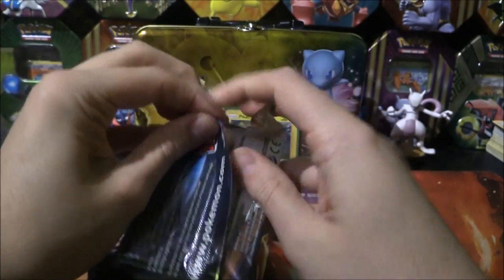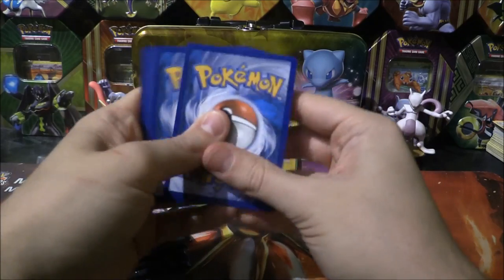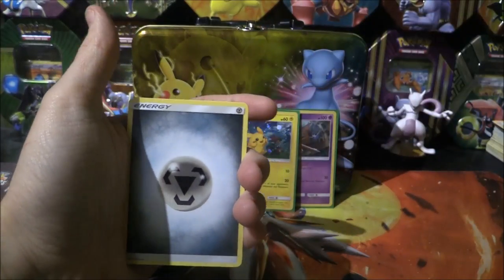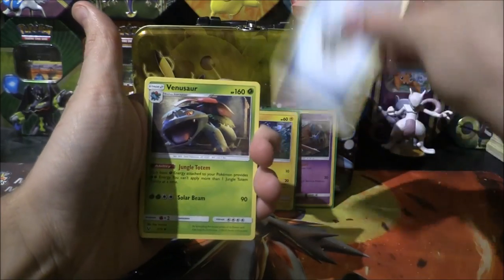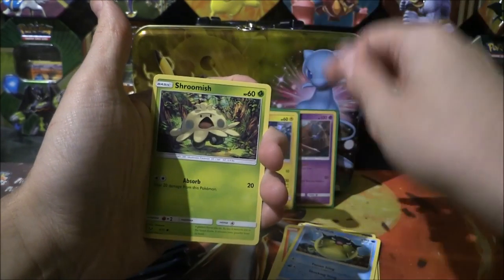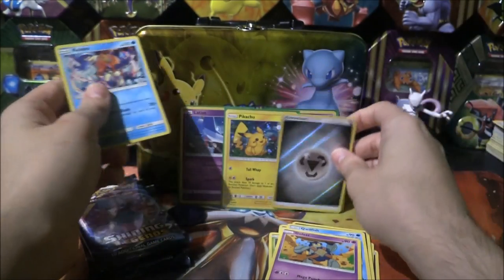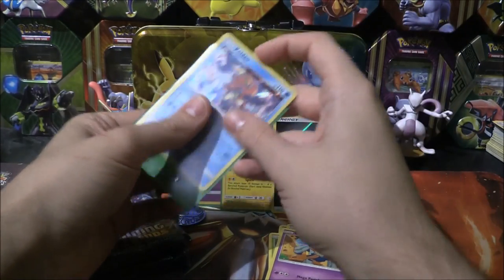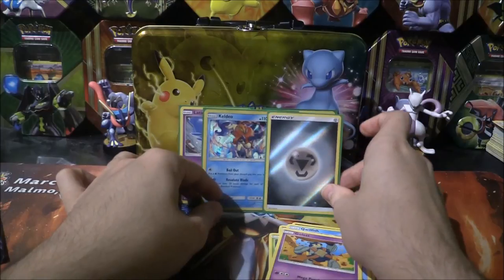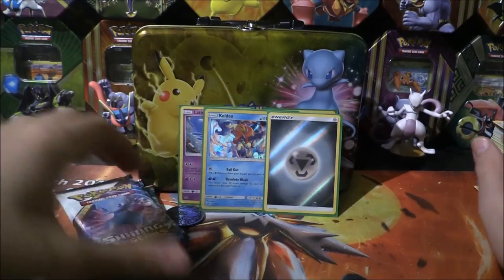First pack up. Here we go. Metal energy, Venusaur, Ultra Ball, a Lily, Zorua, Litten, Crawfish, Shroomish, Golet. A reverse metal energy and a Keldeo holo - that is pretty sweet indeed. Another one of our holo energies. Getting a metal and a metal in the same pack, that's pretty cool. I'll take that.